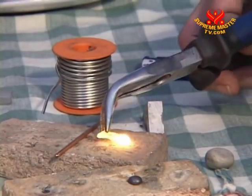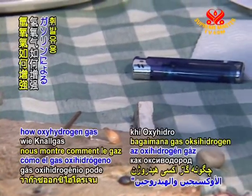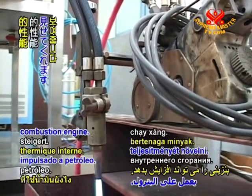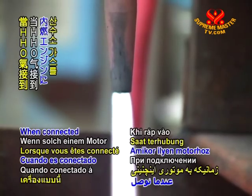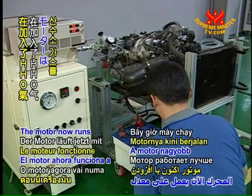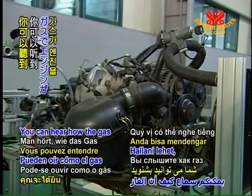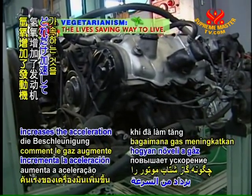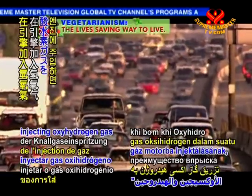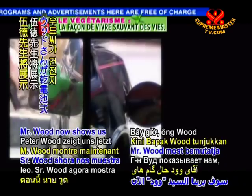In Peter Wood's next demonstration, it shows how oxyhydrogen gas can enhance the performance of a petrol-powered internal combustion engine. When connected to such an engine, the HHO gas creates additional power. The motor now runs at a higher rate with the addition of the HHO gas. You can hear how the gas increases the acceleration of the engine. An additional benefit of injecting oxyhydrogen gas in an engine is that it improves fuel economy in terms of petrol usage.